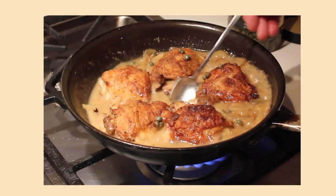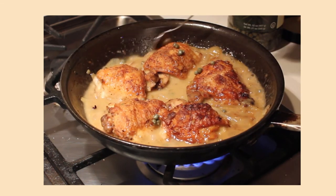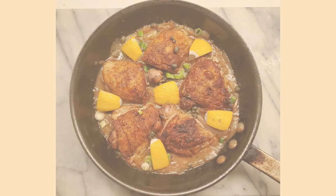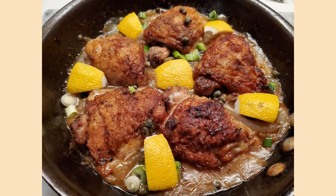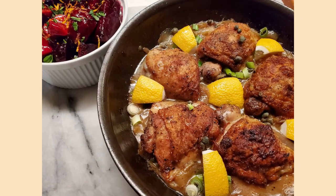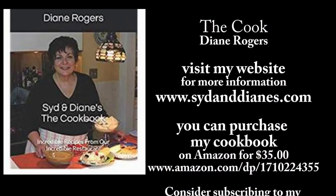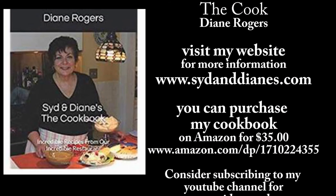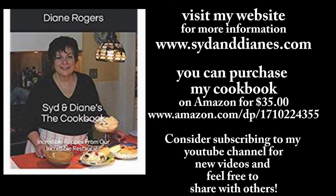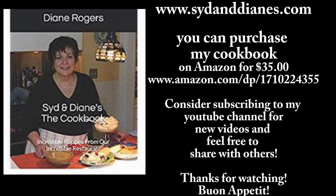So there you have it — it's so easy and so good, you just won't believe it. This should become one of your favorites. You can serve this with some extra lemon wedges on the side because an extra squeeze of fresh lemon is always wonderful. Get a vegetable, do some rice on the side — I did some jasmine rice. Thanks for joining me, I hope you enjoyed this video. Like and share, and please subscribe to my channel.